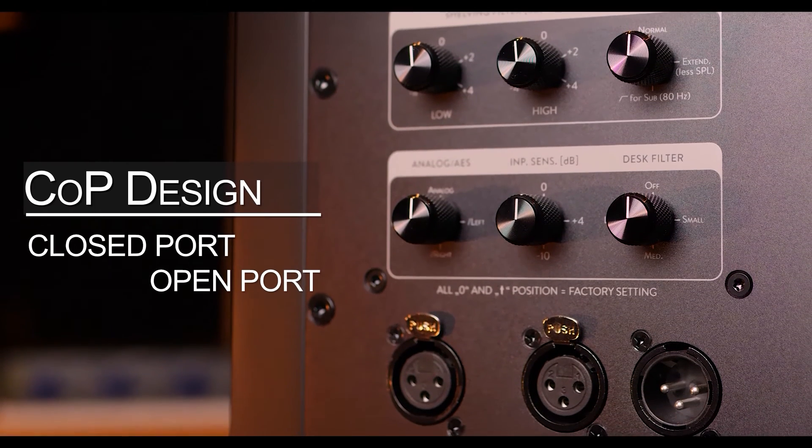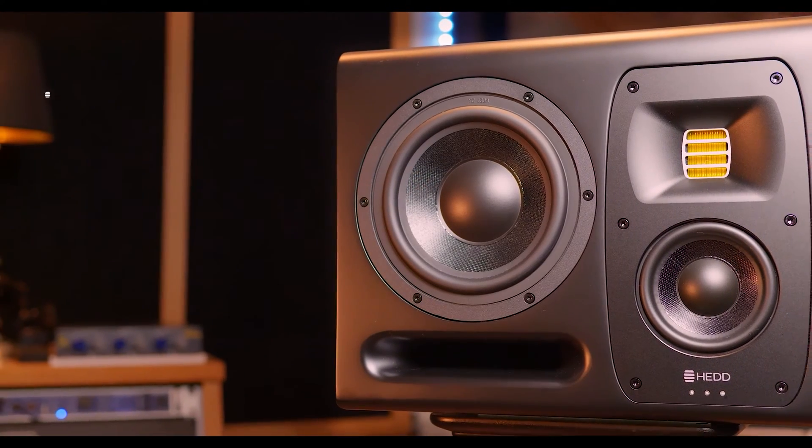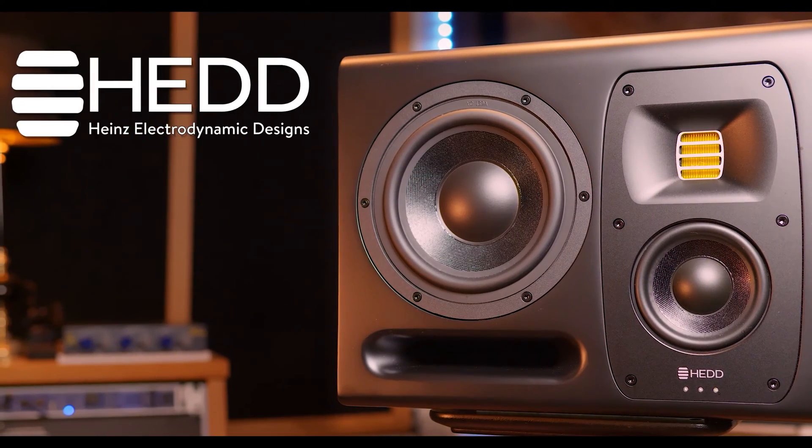The closed mode gives you a more focused and precise stereo image. The HEAD Mark 2 series is available in three different sizes and two different colors, and the HEAD Type 20 Mark 2s come in at 1,999 euros.